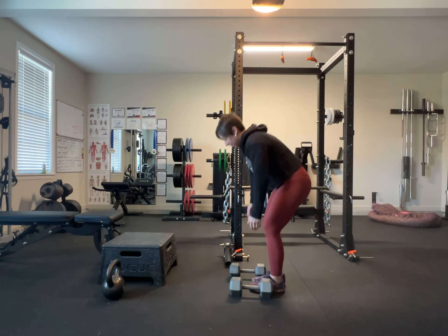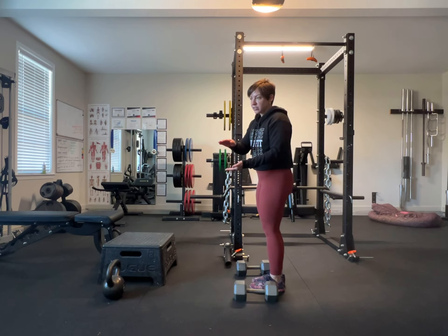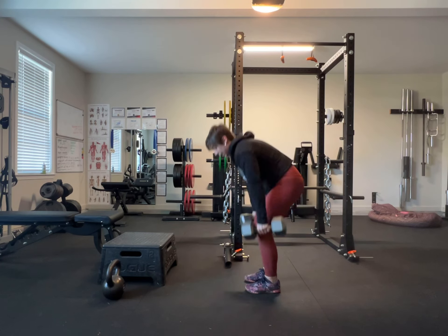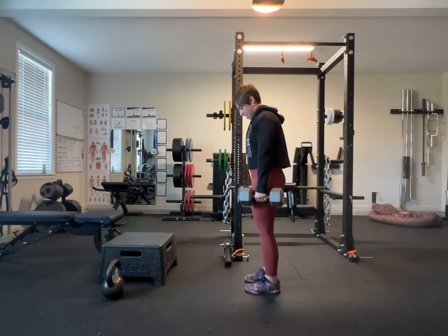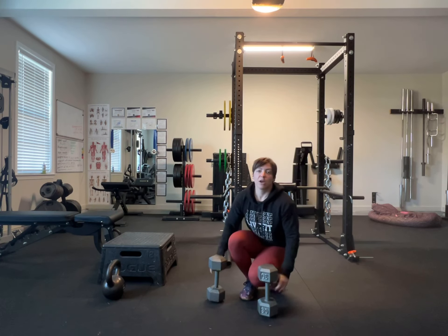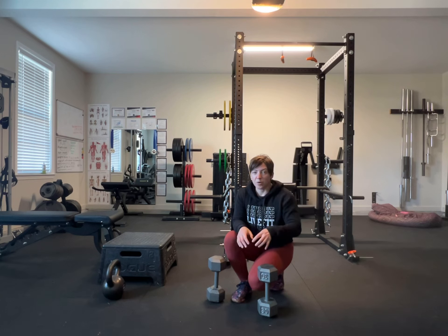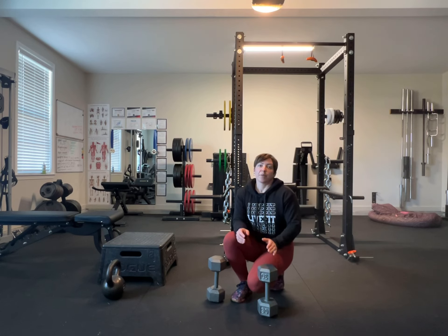So if you can find a stack of books, or anything that's six to eight inches high, ideally you would put them on the side, set the dumbbells on the surface, and then step back. The goal here — the difference from the Romanian movement — is that we're pulling from the floor. We want to simulate picking something heavy up off the floor, as opposed to lowering it down just below our knees and then coming back up.